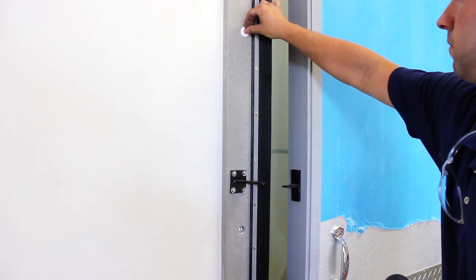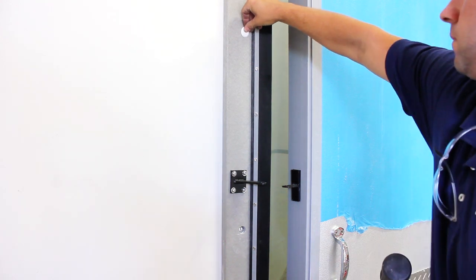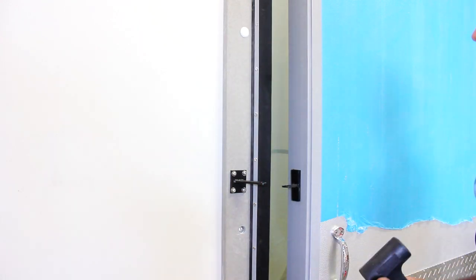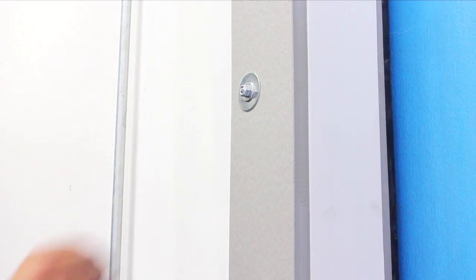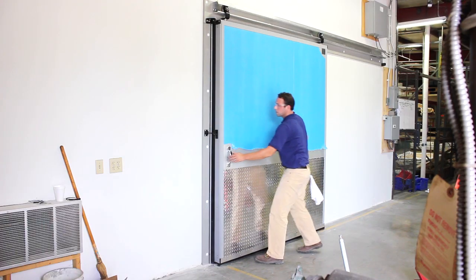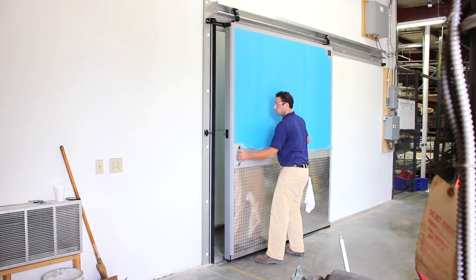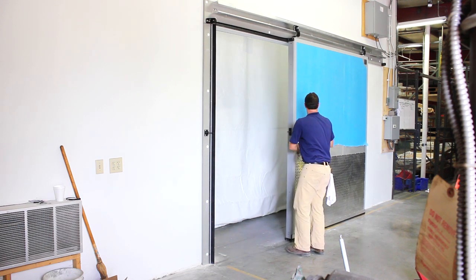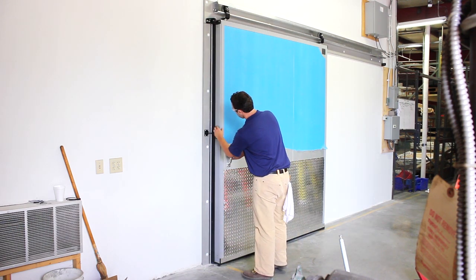The mounting holes in the casings are countersunk to allow installation of plastic caps. These caps help prevent thermal transfer and provide a clean look. Install these caps on the face casings and mirror casings when applicable. Open and close the door several times making sure it operates easily. Once again, confirm that the door hold-closed bracket is properly adjusted.